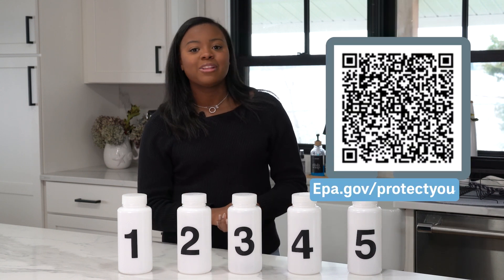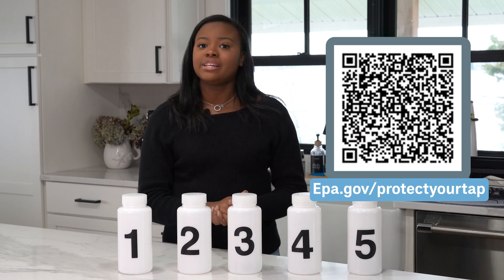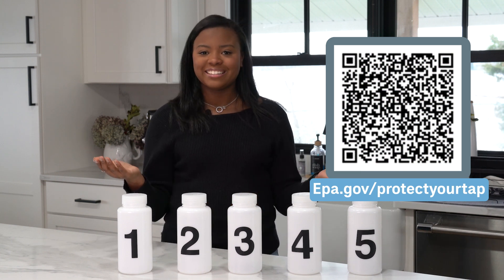For more information about lead and drinking water, please visit your utility's website or the EPA website. Thank you.